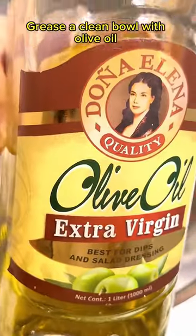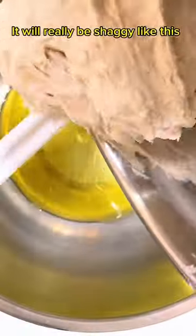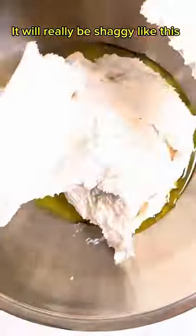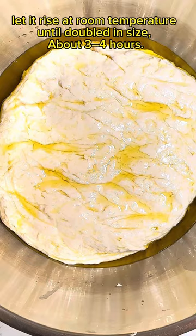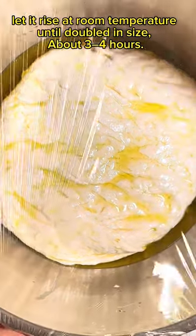Grease a clean bowl with olive oil and dump your dough in — it will really be shaggy like this. Let it rise at room temperature until doubled in size, about 3 to 4 hours.